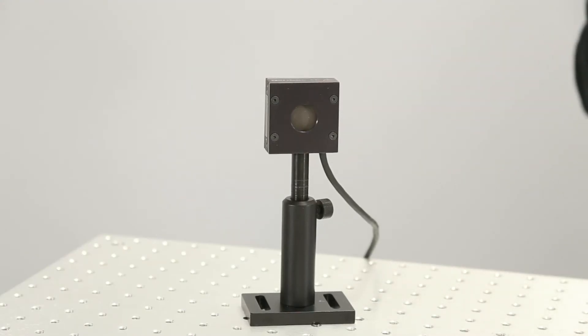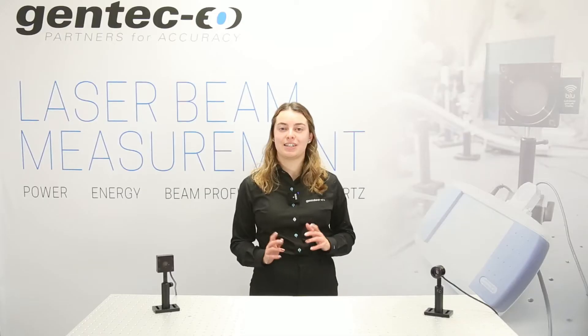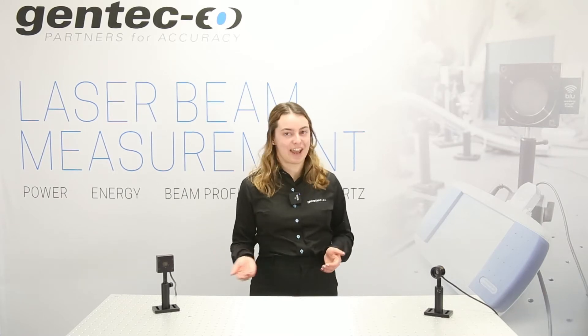Here's an example of a Gentec.io laser power detector that uses this technology — our famous UP19K.